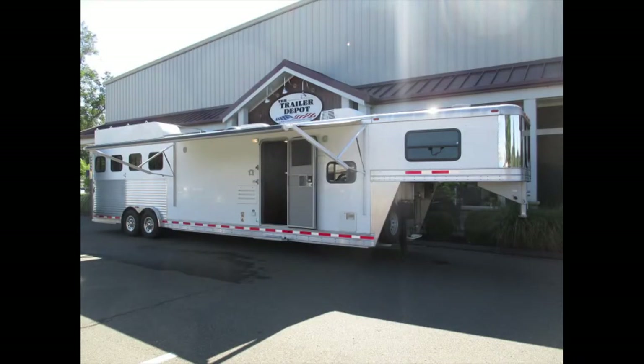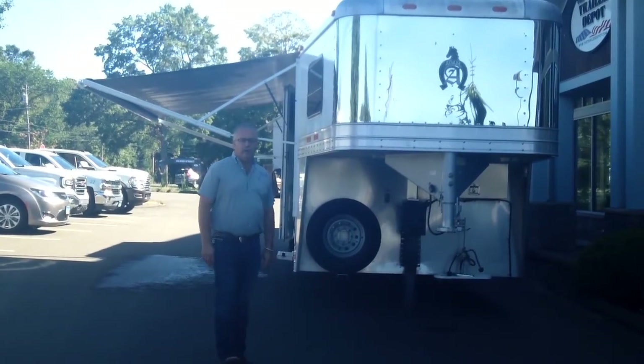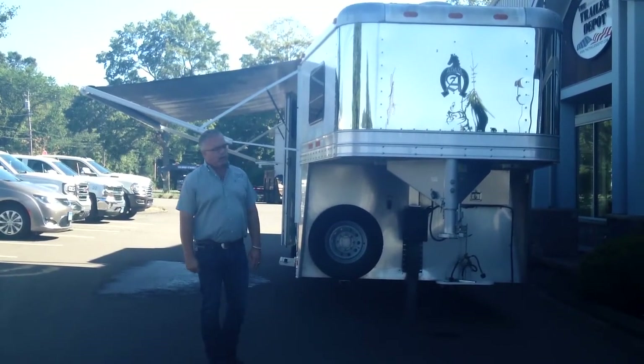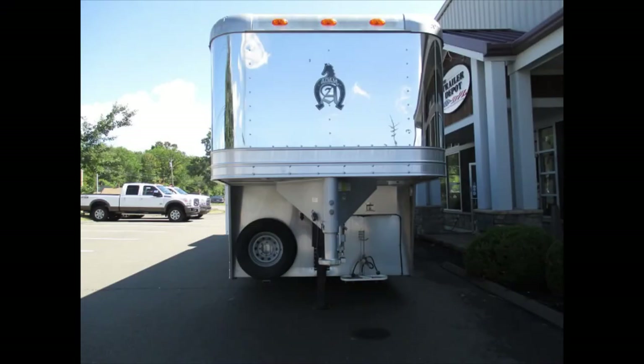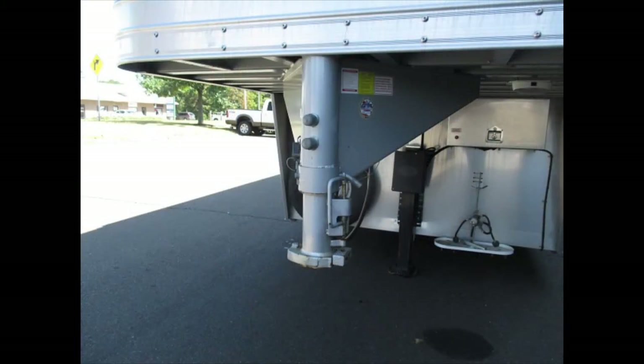This is a great trailer for families. It's a bunkhouse trailer, so it's a 15-foot living quarter with a queen-size bed up in the front and then two bunk beds and a sofa that folds down. It's a great rodeo rig or a good way to camp with the family and horses. It's a 2016 Adams.